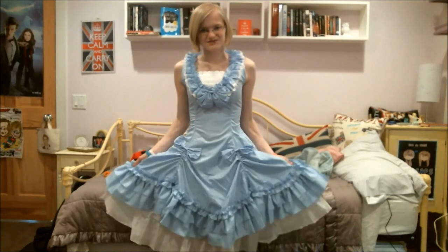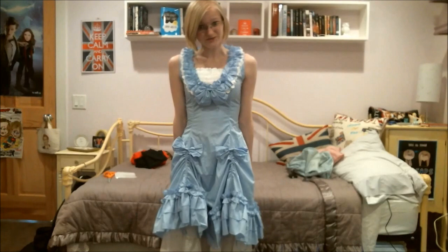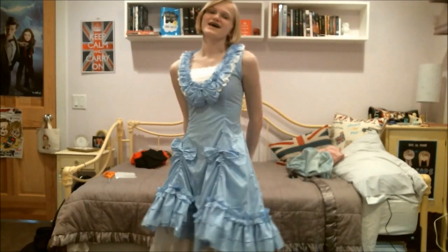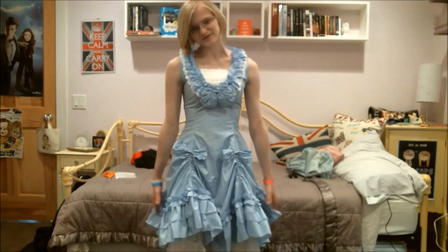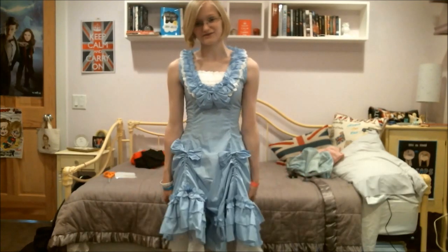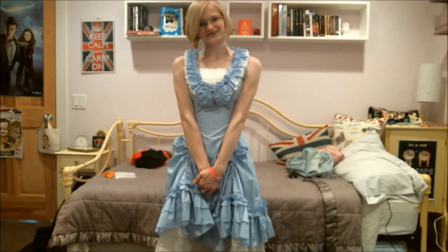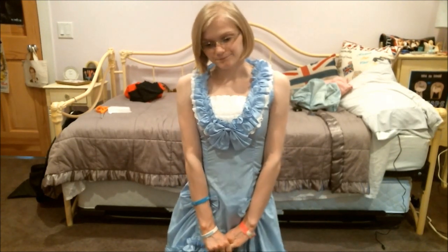I'm going to be using this dress as a cosplay for Hatsune Miku — I'll have my long wig and a really poofy petticoat, which I don't have at the moment, and then I will be wearing my first lolita outfit. If you guys are going to Comic-Con I will be there on Sunday most likely, and I'm also going to be at Anime Next, so if you see me there it'd be awesome — come over and say hi!